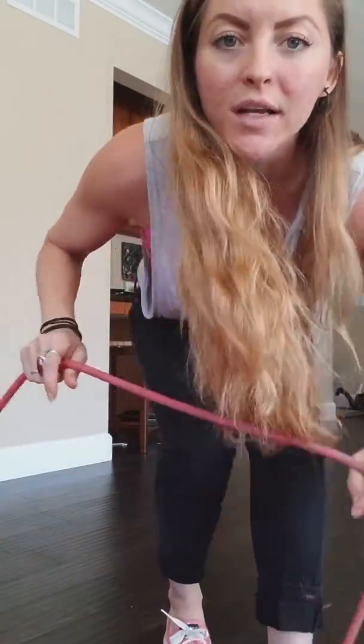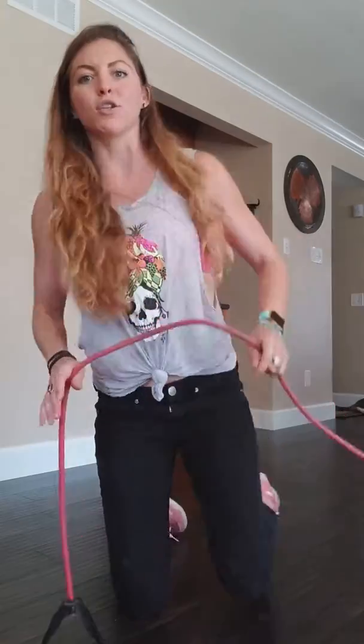Now we're getting into band rear delt pulls. So with this one, you are going to be standing. I'll do this from my knees just so that you get the full picture of this.